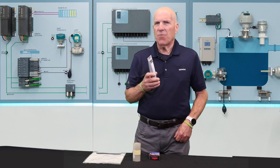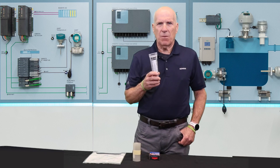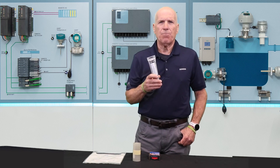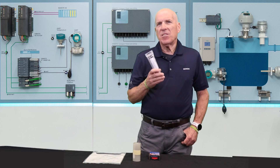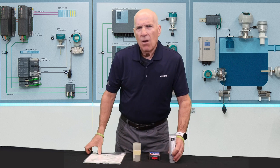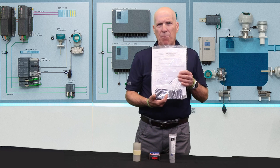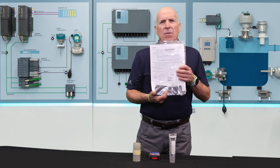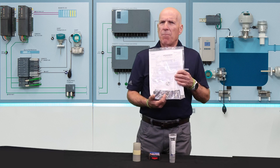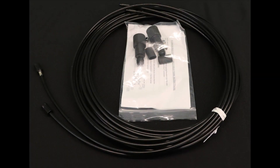Coupling compound is a necessity for all clamp-on flow meters. It's applied to the face of the sensor that contacts the pipe, creating an optimal path for the sonic energy to transfer into the pipe wall. This function is similar to what medical teams use when they perform a sonogram. Alternatively, if you order dry coupling pads, you'll receive a package of 10 pads. Dry coupling pads offer an alternative method of coupling the sensors to the pipe by taking the place of the standard coupling grease.